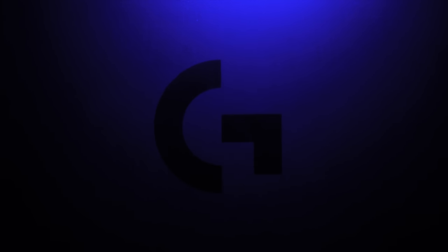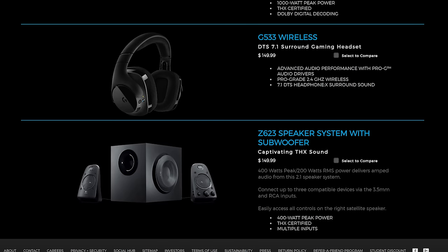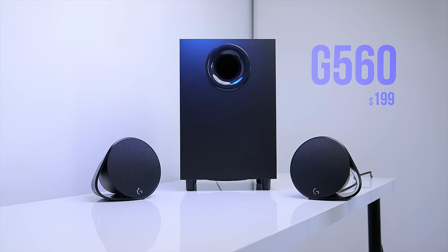Hello good people, Eber here with Hardware Connects, and today we're checking out something very exciting from Logitech. It's not a gaming keyboard or a gaming mouse, but rather their very first gaming desktop speaker system. You heard that right — this is their very first gaming speaker system in many years. Meet the G560 LightSync, which retails for around $200.